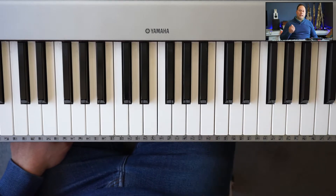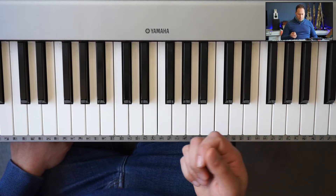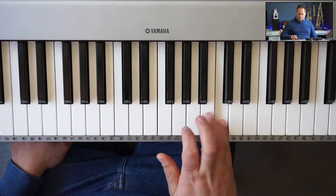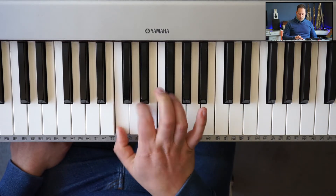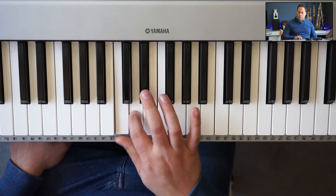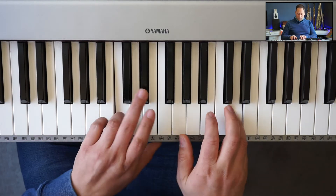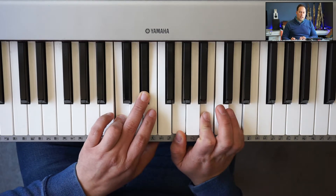You can take a major scale and flat the third to get a melodic minor scale. So here's C major. Flat the third, and you get this. C melodic minor.